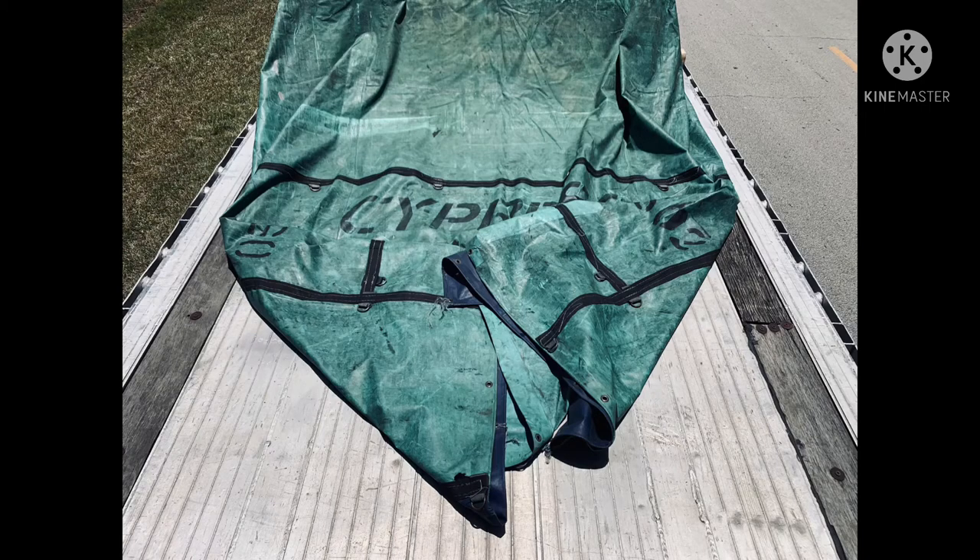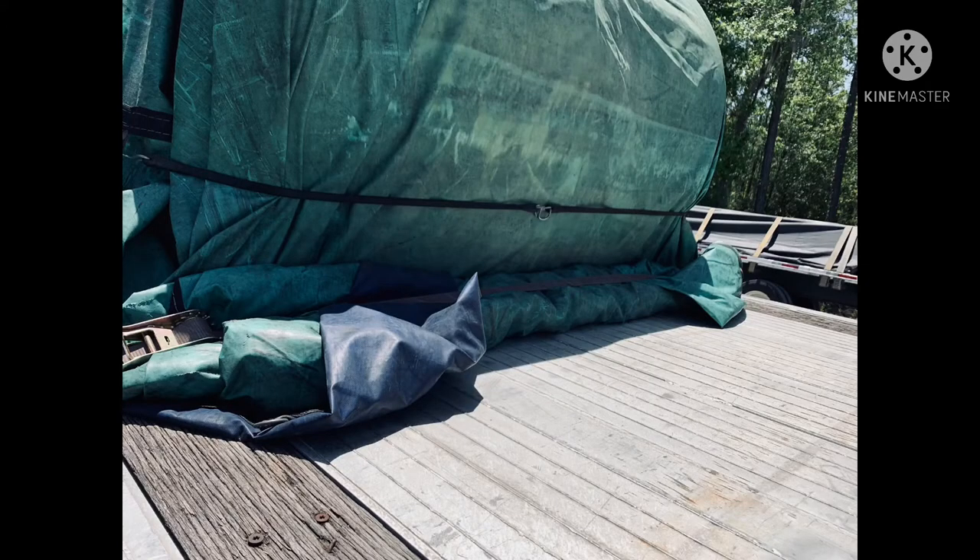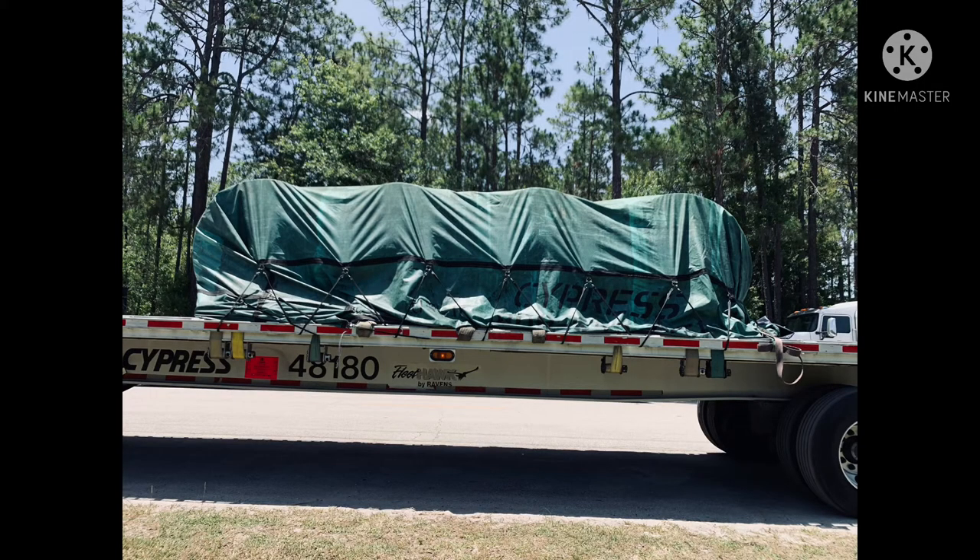We fold the corners over to make it kind of like a paper airplane so I can get ready to roll the tarp up to the load. Here I have it rolled up nice and tight up against underneath the load on the back, and I have a portable strap securing the tarp to the trailer so that it doesn't open up.